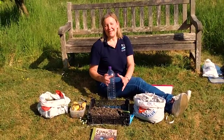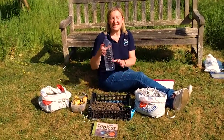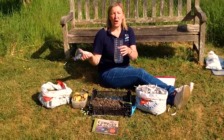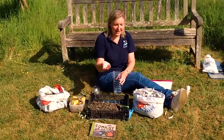Now that you know what compost is I'm going to show you how to make compost in a bottle. So the first thing you are going to need is a 2 litre bottle and you're going to just cut the top off of it.